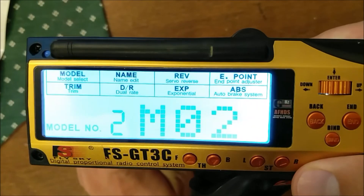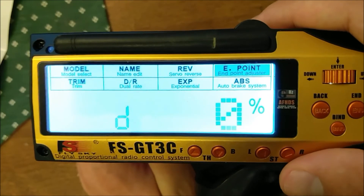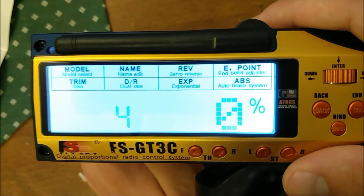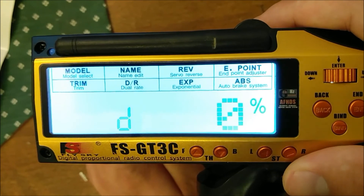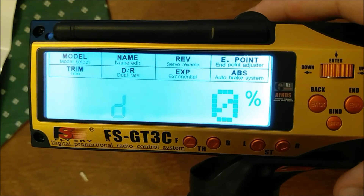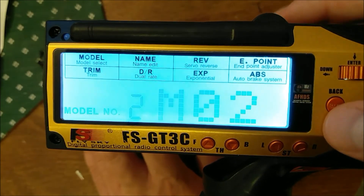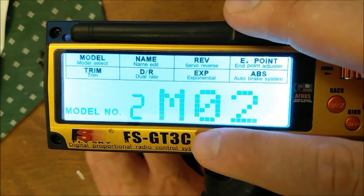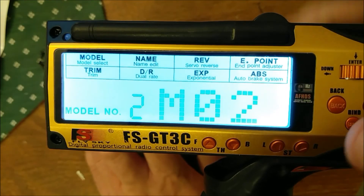If you press the channel 3 button, it just sets the DIG mix back to zero. It doesn't matter if you're at 100 or 50 — you just press that button and you're back to equal power for both front and rear. So that is how to set up DIG and 4WheelSteer on your hacked GT3C or GT3B.